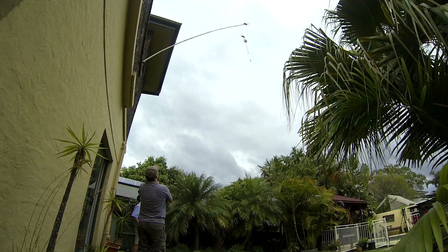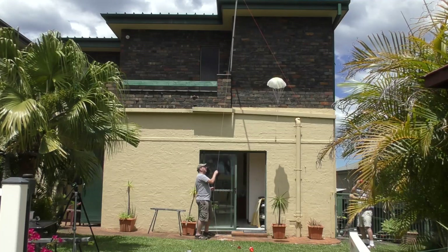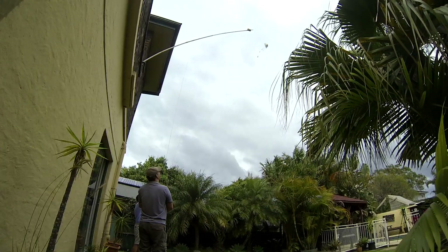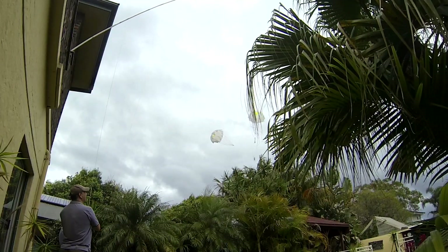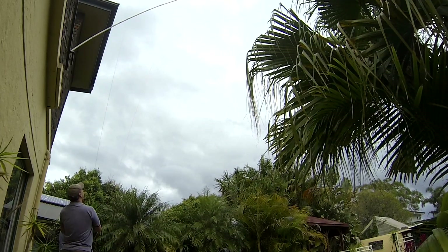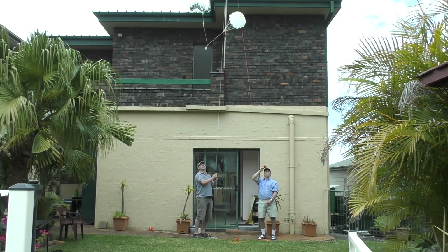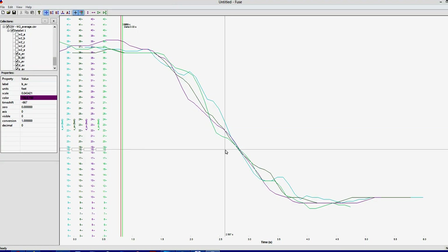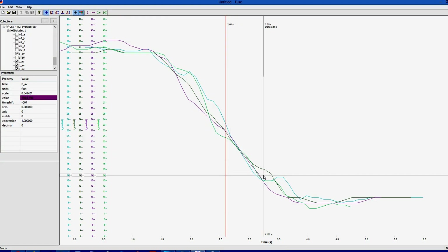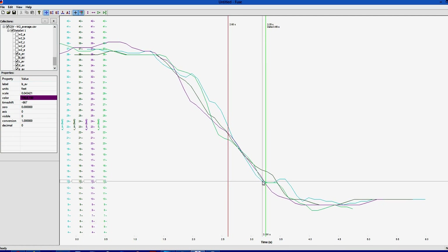Now let's do that again but with two parachutes. Both parachutes are the same size, roughly the ballpark figure we'd expect the booster to need. We again did a number of drops capturing descent rates with the altimeter — you can see how the two chutes get pushed apart as they fall. From the data for two parachutes and a concentrated mass, we get a descent rate of 3.56 meters per second, which is about 67% of the single parachute speed.